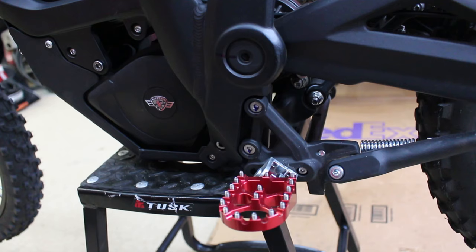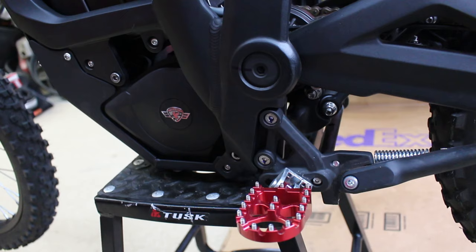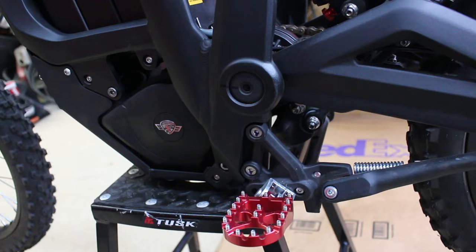Seeing how well the gearbox performed over the last year, they slacked up a bit on their oil requirements and oil change intervals. If the oil change interval was deterring you from this bike — you do it once after the first couple hundred miles, and then the manual recommends 3,000 kilometers, which is just shy of 1,900 miles. So you can basically do an oil change every 2,000 miles after the first break-in one — much better than what was originally stated in the MX3 manual.